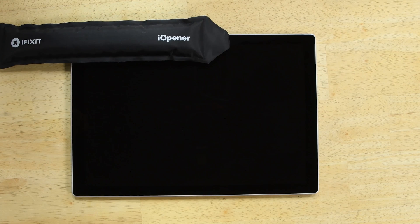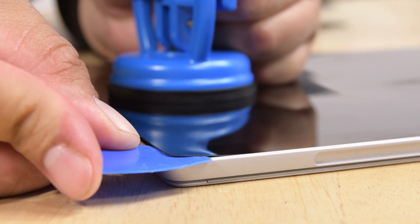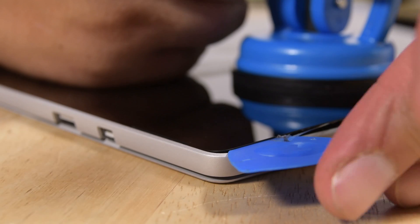Getting into this Surface Pro is the same as it's always been. You need a little heat to soften the adhesive and some gentle prying to separate the front panel. While we've done this plenty of times, it's still a long and involved process where you risk cracking the display at every step.